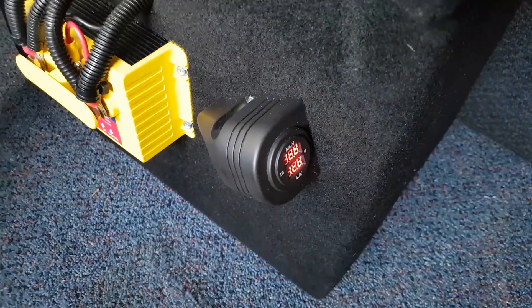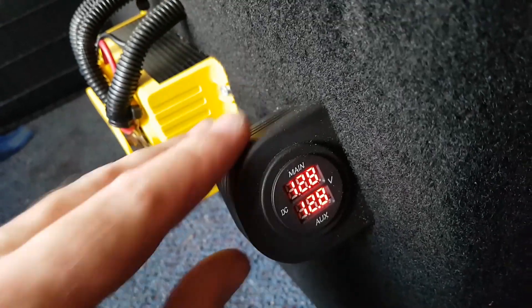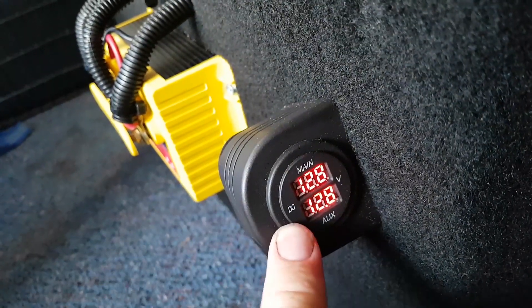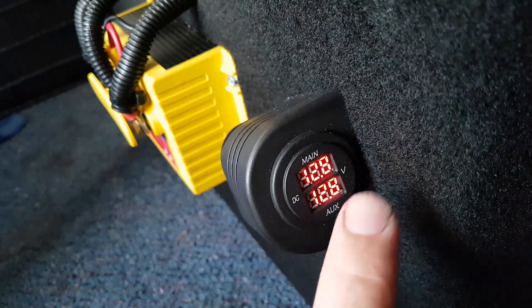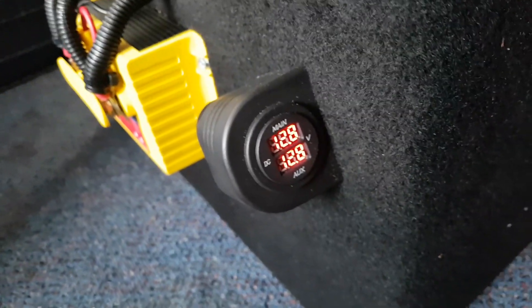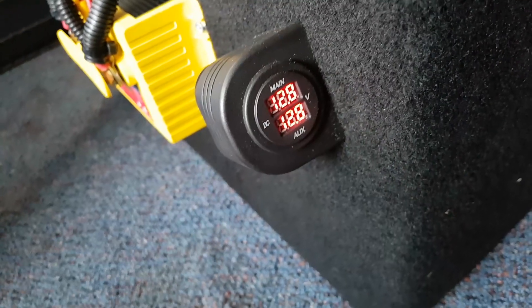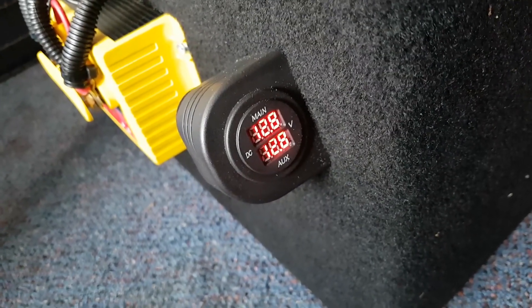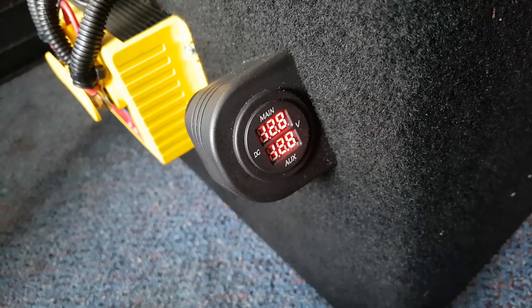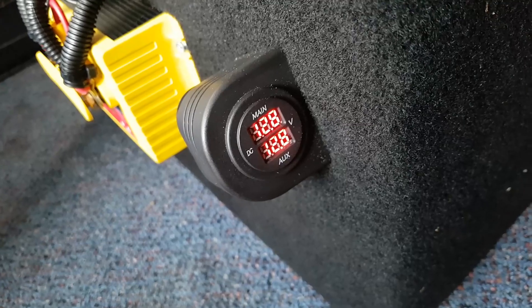This is our little Jaycar dual voltmeter — one of these will set you back about $20. We've got our main battery voltage up the top and our secondary auxiliary battery voltage on the bottom. I've actually got this gauge wired up to be constantly on. I haven't really seen too much of a drain — this thing uses almost nothing as far as amperage is concerned, so it's not really going to cause a drop in battery voltage as a result of running this 24/7.